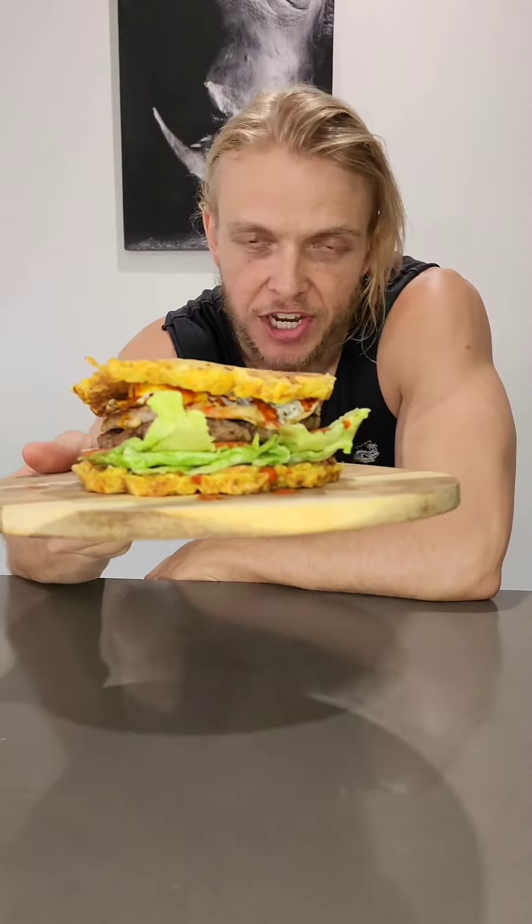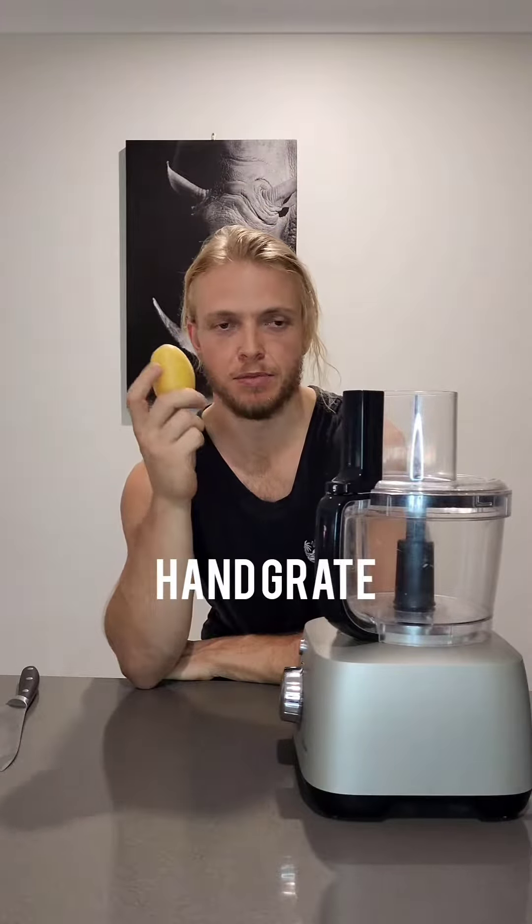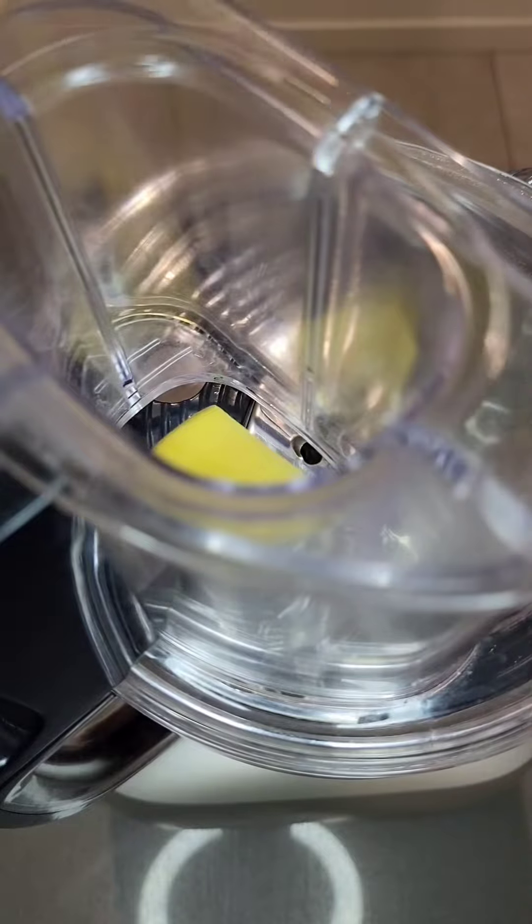Cheesy potato waffle beef chicken egg burger. You can hand grate these potatoes, but I've got a food processor with a grater in it. Skin on — more crispiness.